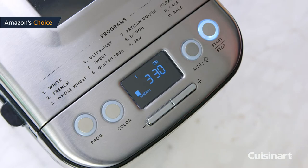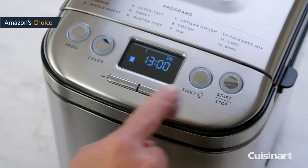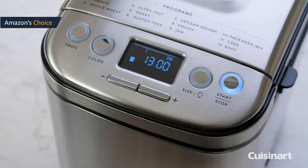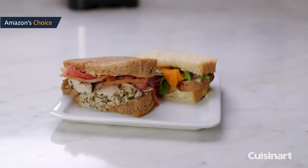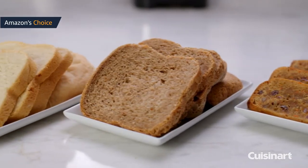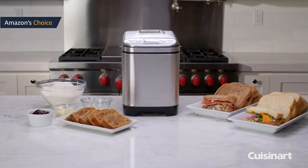French bread: the second program makes bread with a light, crispy crust. French bread usually contains only the four basic ingredients — water, salt, flour, and yeast — and is made without added sugar or fat. You can press the loaf size button to select one of three loaf sizes, however the crust color setting is unavailable because French bread normally has a light crust color. Whole wheat bread: the third menu option is for a recipe that contains more than 50% whole wheat flour.